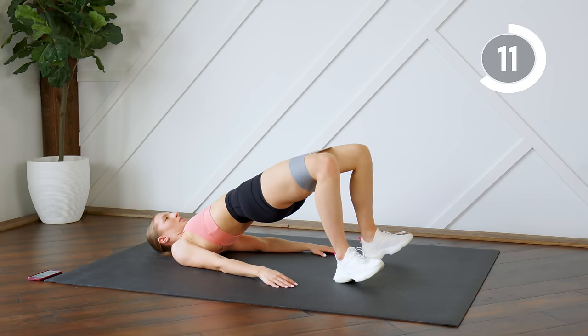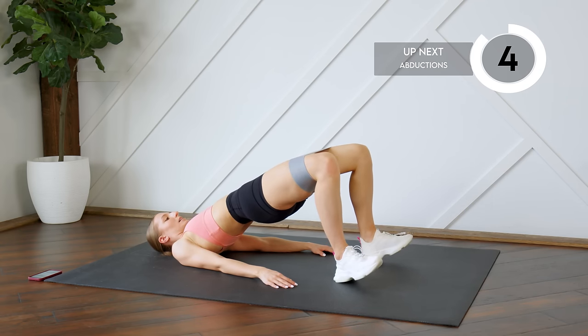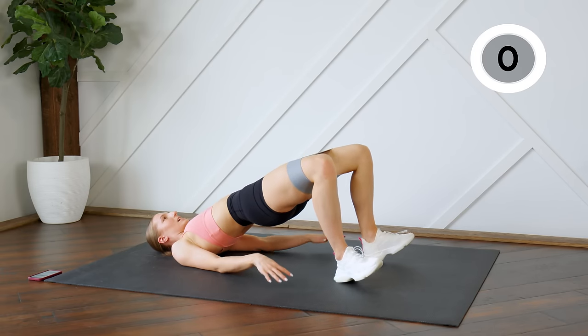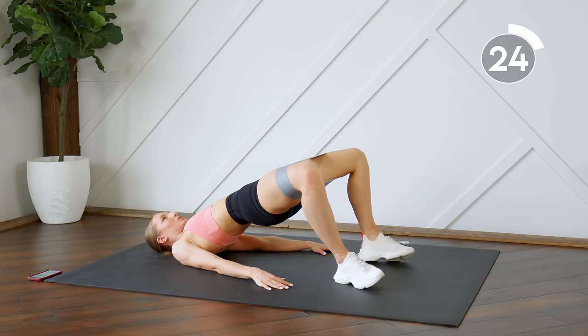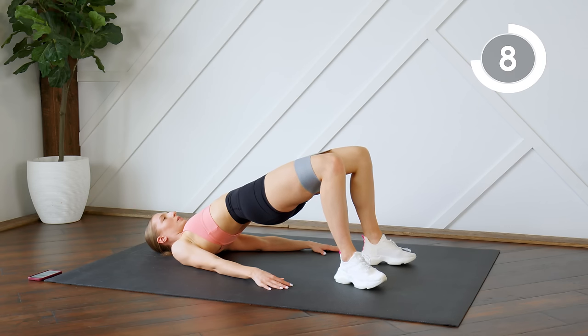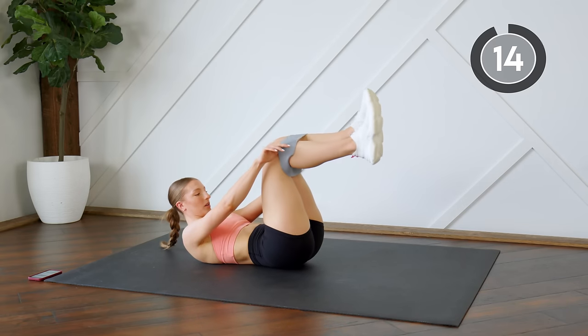From here we're going to do 30 seconds of just abduction — so just opening those legs and closing them back up. Keep those hips pressed to the ceiling. Good — we're taking a 15 second rest.